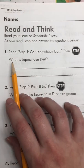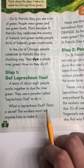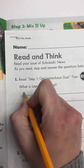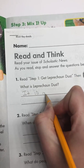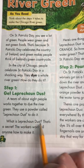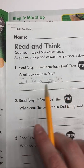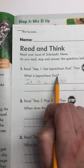All right, so our first question is: what is leprechaun dust? What did we learn? It is a powder, but we don't know what type of powder. So for 'what is leprechaun dust,' we're going to write: it is a powder. But why don't we know what it is? It said leprechaun dust is a secret — we know it's a powder, but the rest of it is a secret. What is 'it' referring to in this sentence? It refers to the leprechaun dust. Nice job.